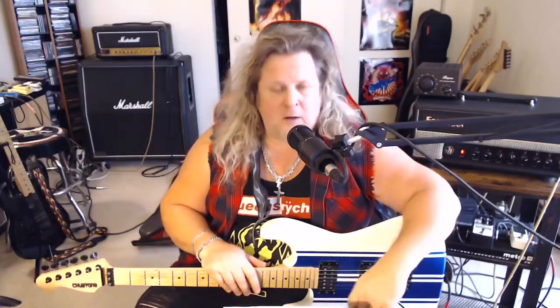In researching for this solo, as I've never learned it before, I conferred with the original recording from the Warning album and also the Live in Tokyo version, which I highly recommend you check out. It's absolutely fantastic — spot-on, great vocals, great performance. You can really hear Chris DeGarmo's solo much better on that recording; it's a little low in the mix on the album. I'll put a link in the description. This is in standard tuning.